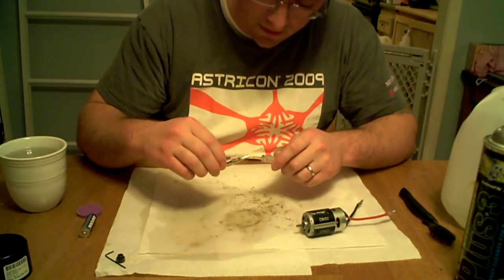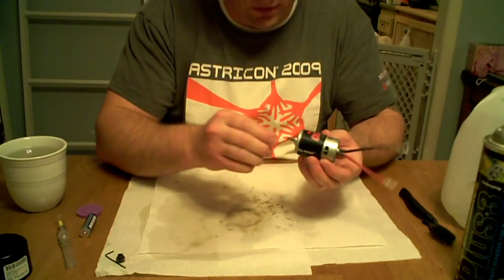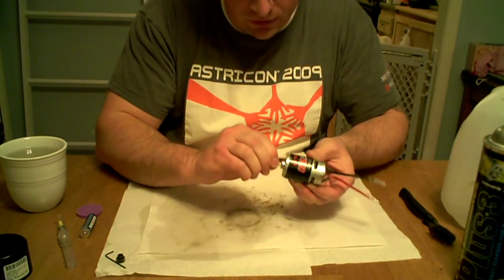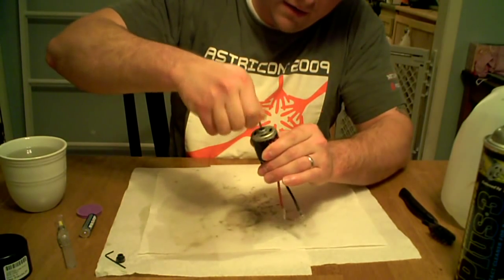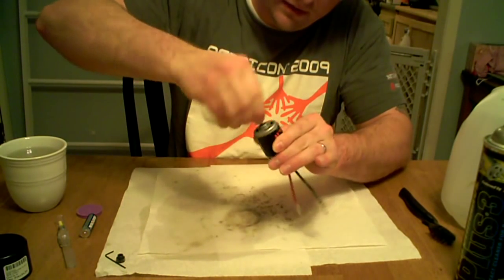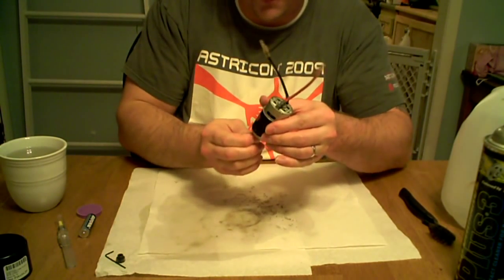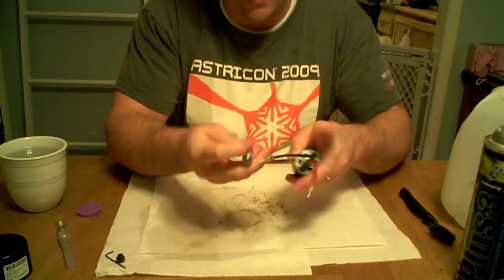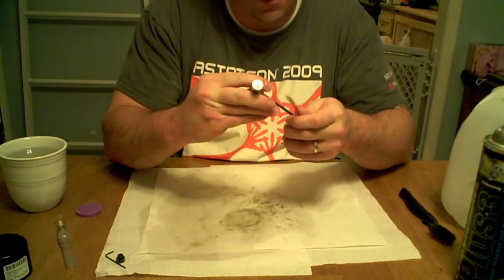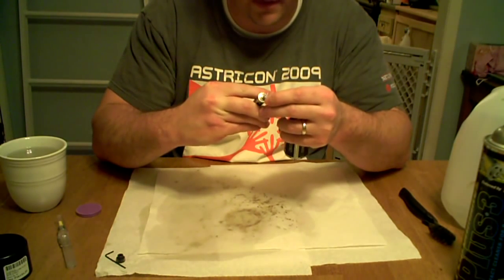Make sure you put your cap back on — it doesn't leak. You can just take it and twist it around to get that lube to spread, and then once again down on the other end. If you really want to, you can go ahead and hook the battery back up to it — just let it run just a little bit to get the lube in there.